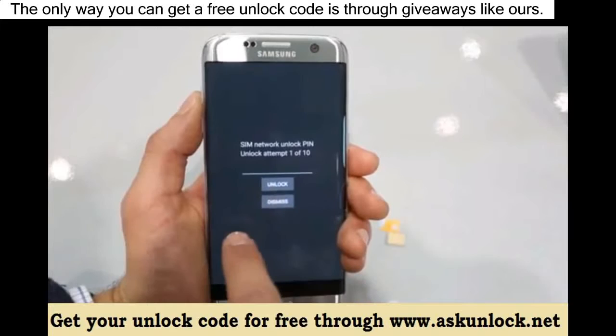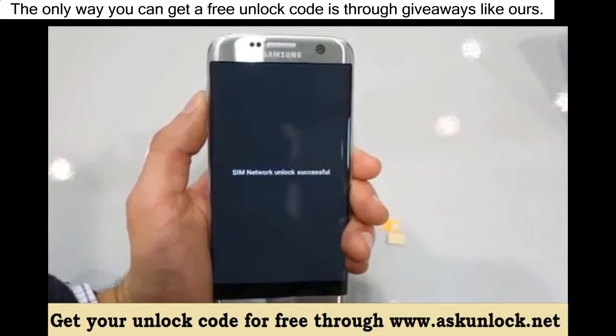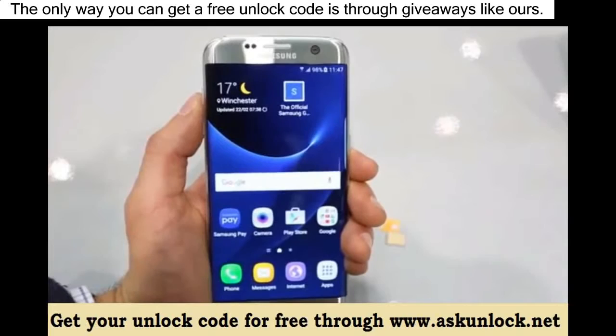Go ahead and insert your unlock code you receive in your email and hit unlock. If you did everything correctly, you will get the message 'unlock successful' or 'network unlocked successful', or something confirming that the unlock code was accepted.